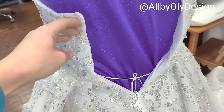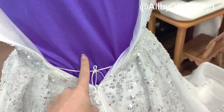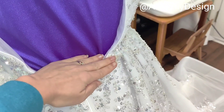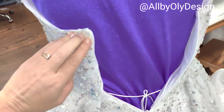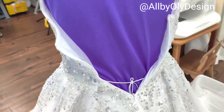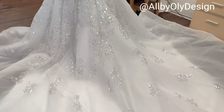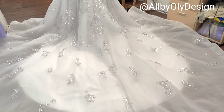The dress fits her very well, but she wanted to add a corset back. We're going to leave the zipper only for the skirt, and up here we're going to add corset loops that will match her dress. I am so excited about this project, so let's get started!